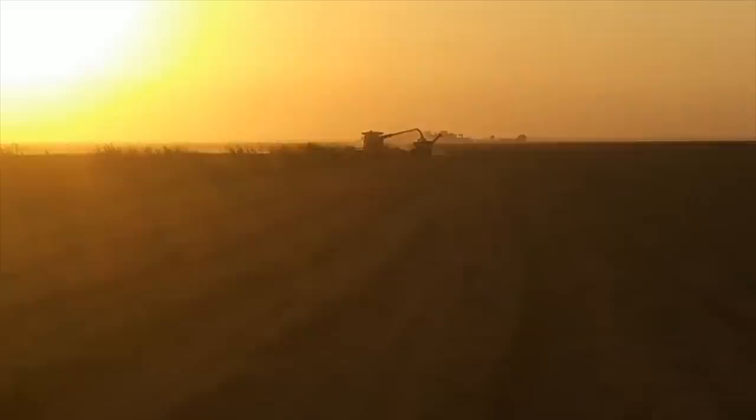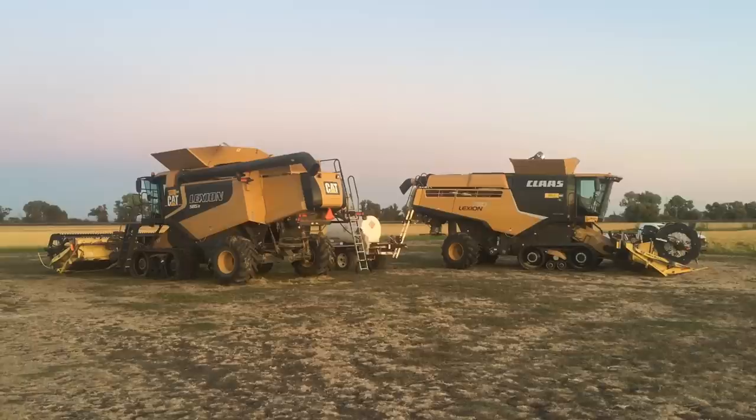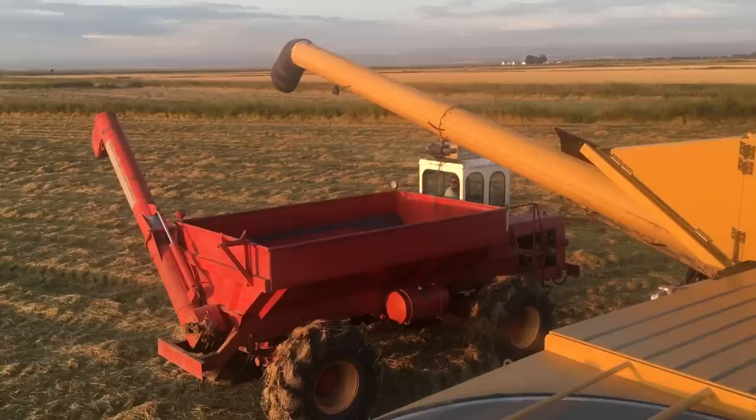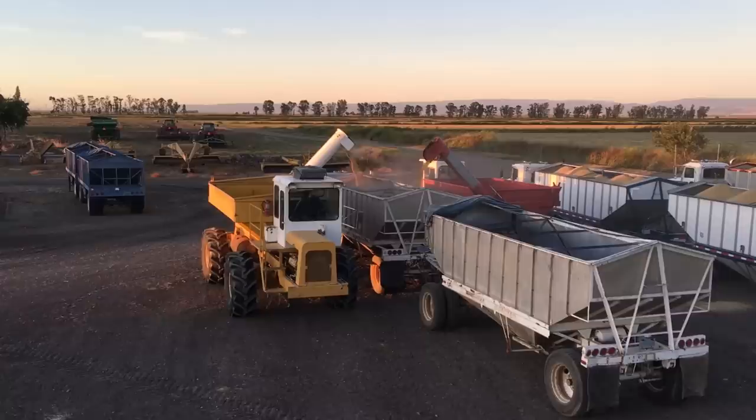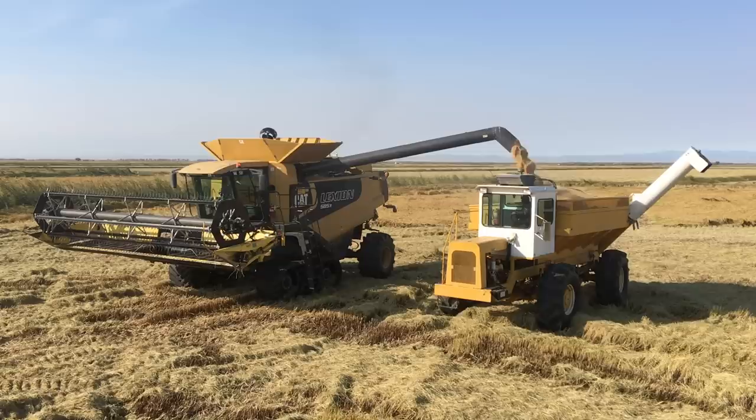Rice growers have a saying out here: let the sun dry the rice down, it's free. I brought this up since we're cutting into the night. Usually we don't do that much because the dryer stops accepting deliveries around 6:30 PM. We can keep cutting and store rice in the trailers, but the evening mist and morning dew will bump the moisture up a percentage point or two overnight. When you're cutting at 19% in the evening, you can afford delivering at 20% in the morning when the dryer opens back up. They cut deliveries at 6:30 PM so they have enough time to dry down and transfer the day's delivered rice to their storage warehouses.